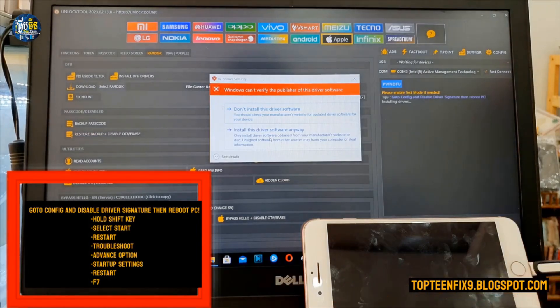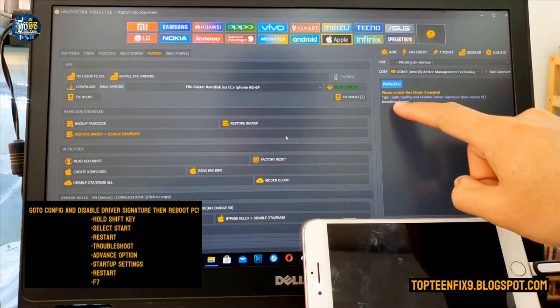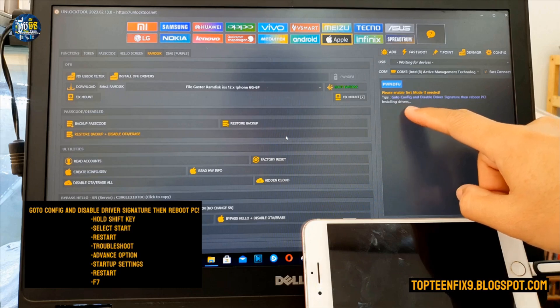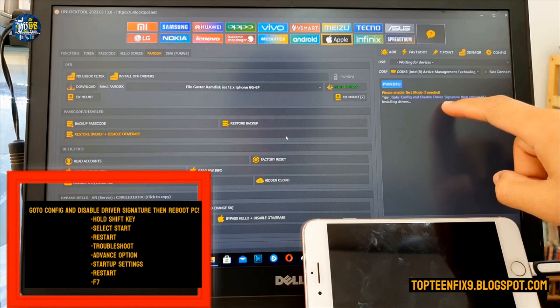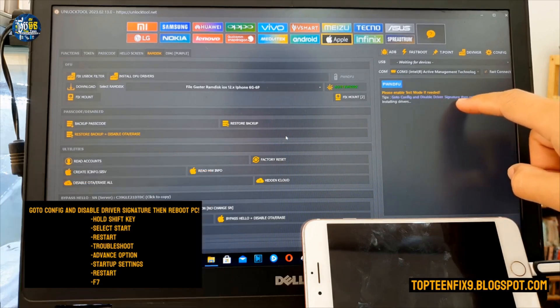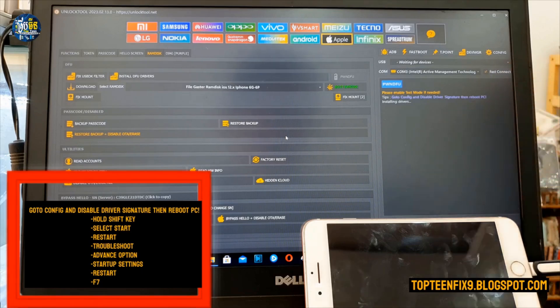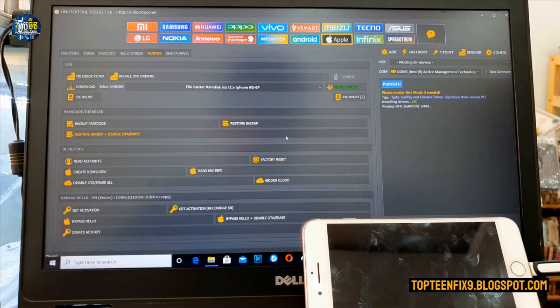Select 'Install this driver software anyway.' If the driver is not installed, you need to reboot your PC into driver signature enforcement mode. I don't show you how to do this but I hope you can do it by yourself.